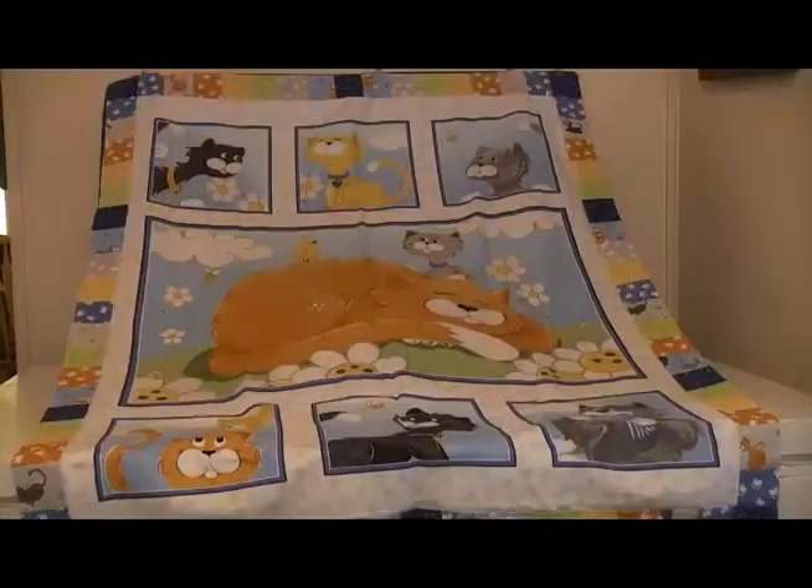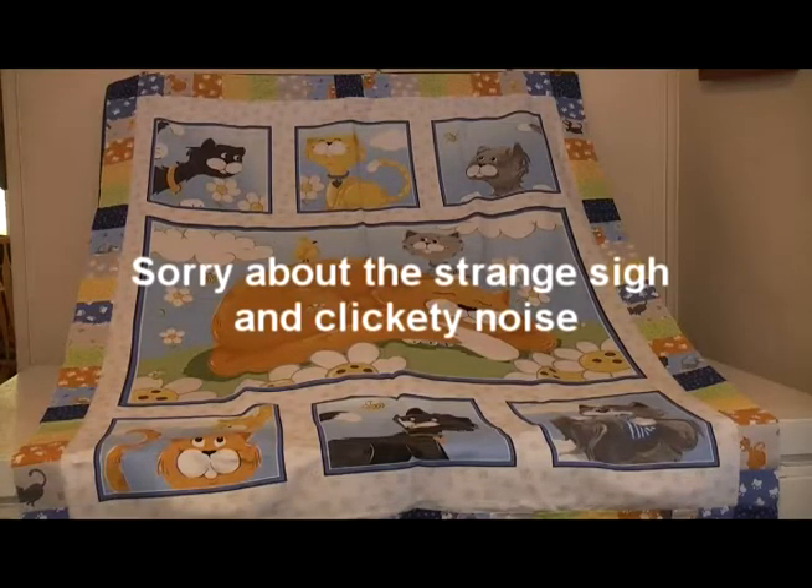Hi all, my name's Ollie, this is Simply Stitchy, and this is the fourth video in my Cheating with Quilting series. Let's get into today's episode. I'll put links in the description box below to where I got the materials for this quilt and to the other videos in this series.